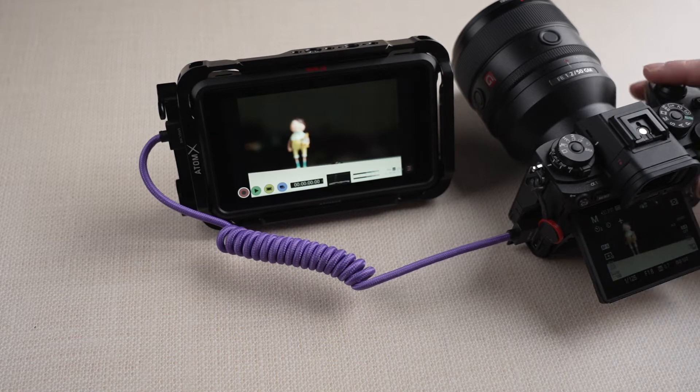When I turn it on, you can see what my camera sees, but you don't see the menu. I will show you how to do that — how to record the menu and the screen.